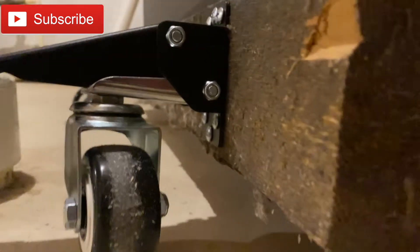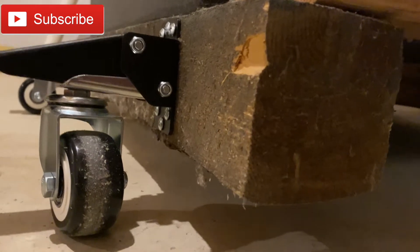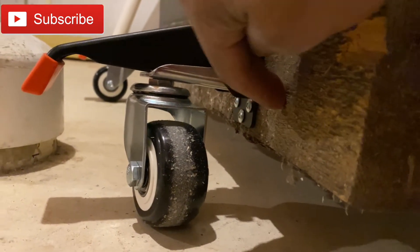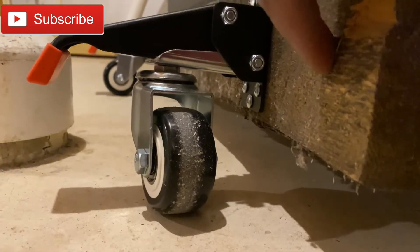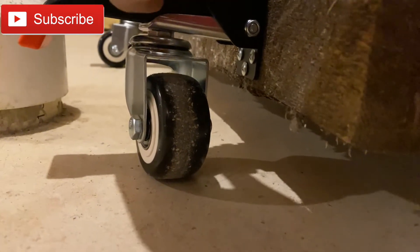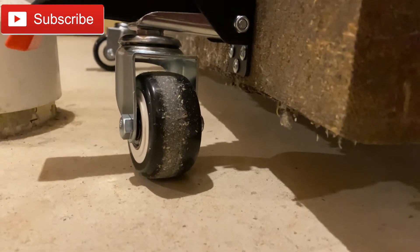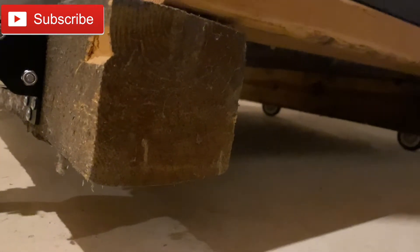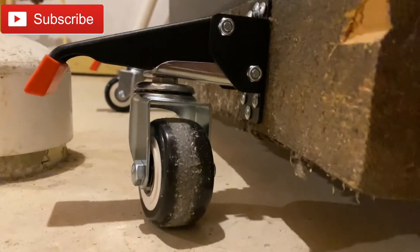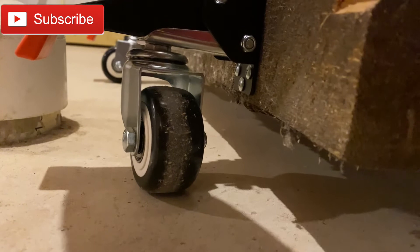Here's the trick of what I did. When you get the casters, it says you should put them an inch and a half above the bottom. But what I did was put them on the bottom so it can roll all the time. I lift it up with the jack and put each caster on individually, so that way it automatically stays.